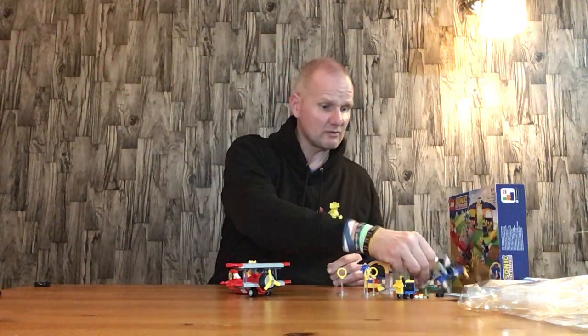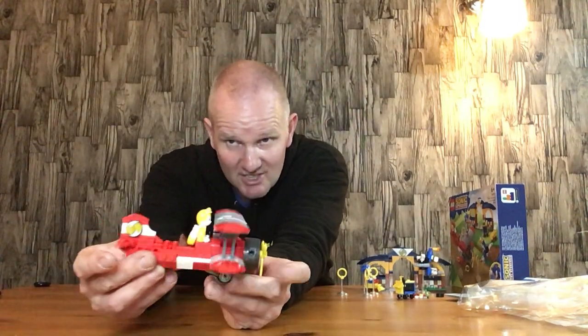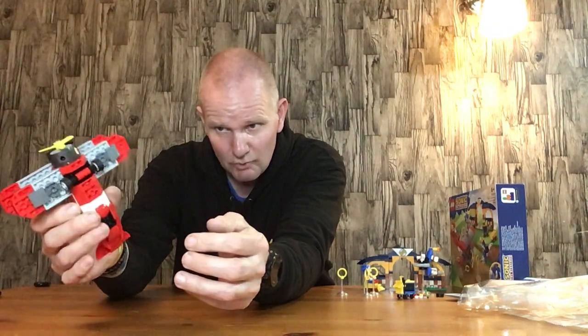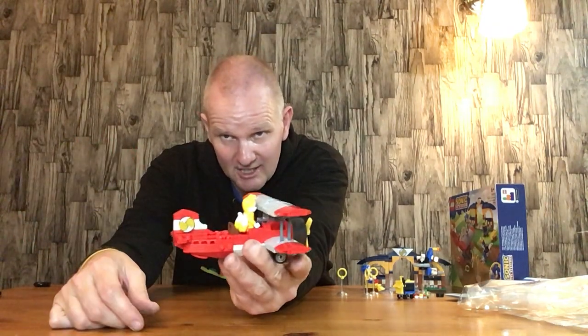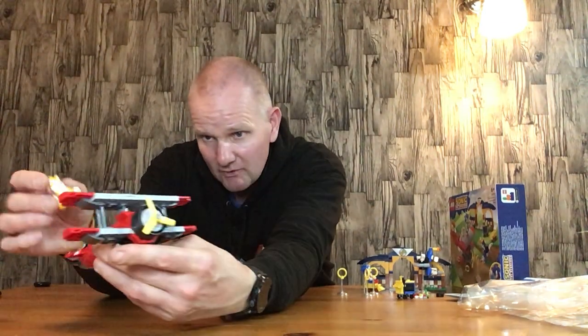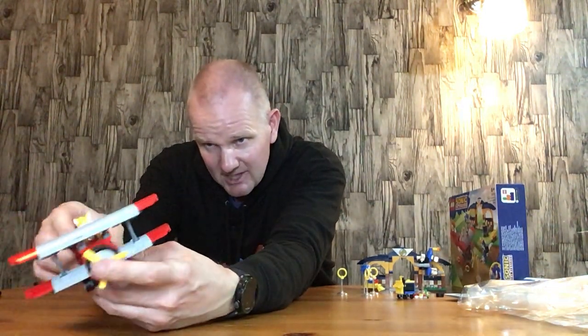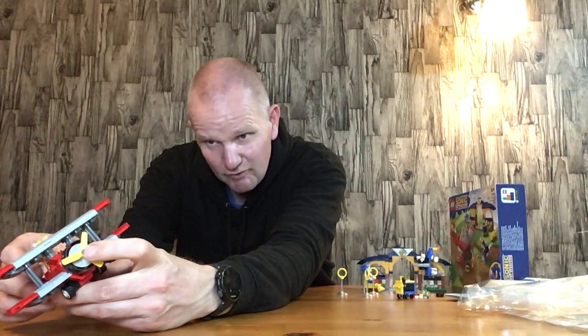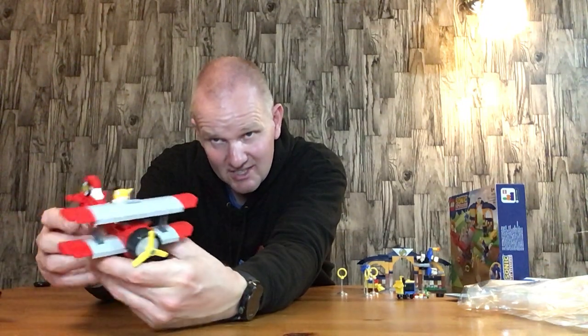We'll start off reviewing this set with the plane. As you can see it's a really nice looking, good solid looking biplane that you can move around. Its propeller goes around, there are wheels on the bottom, it's got the Tails logo on it, it comes with a Tails figure, and there's a little control panel on there. The Tails flies the plane - it's really nice.